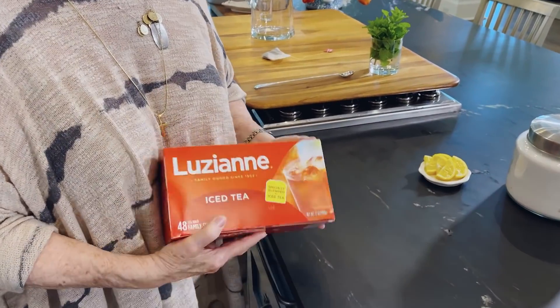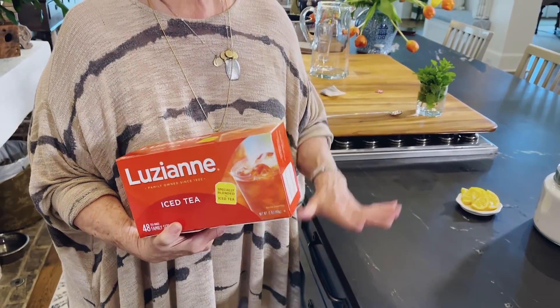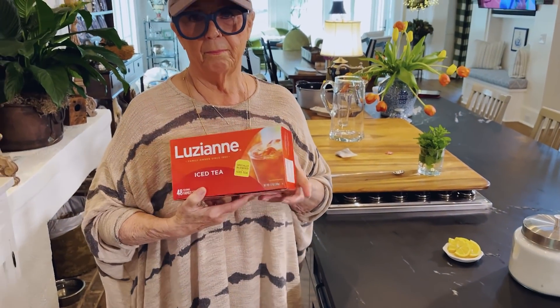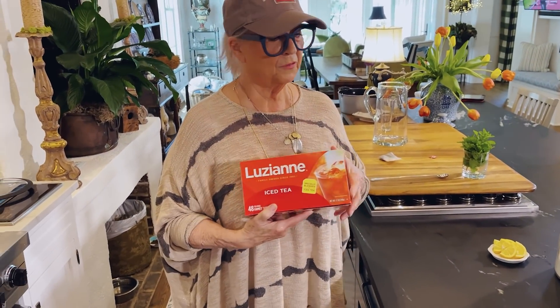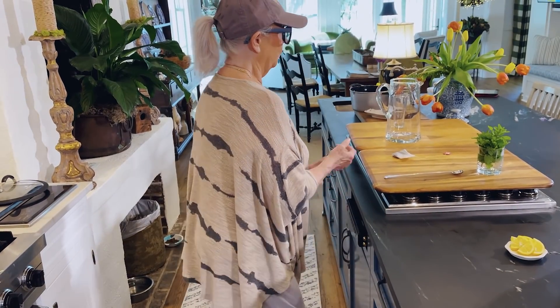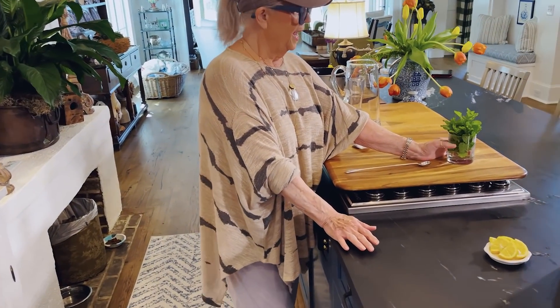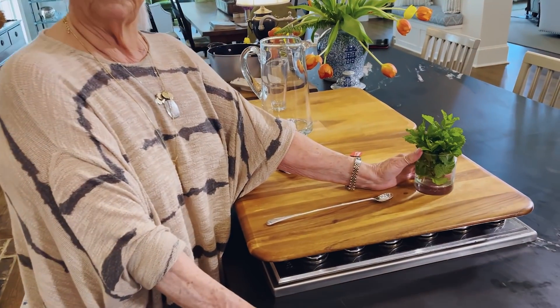They don't pay me a thing, y'all. This is strictly what myself and my family loves. And we serve it in all of our restaurants too. We like fresh mint in our tea. We grew this in the yard, didn't we, Eddie? Yes. I can't remember whereabouts in the yard this is.